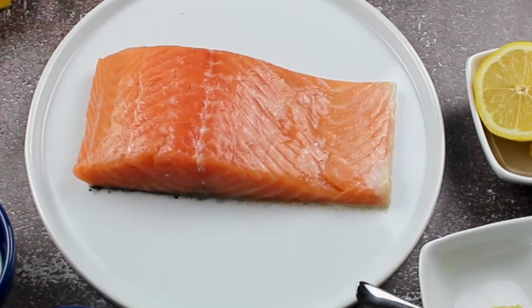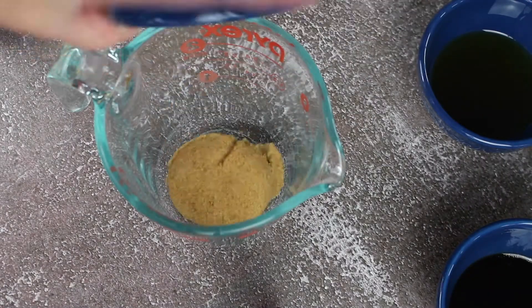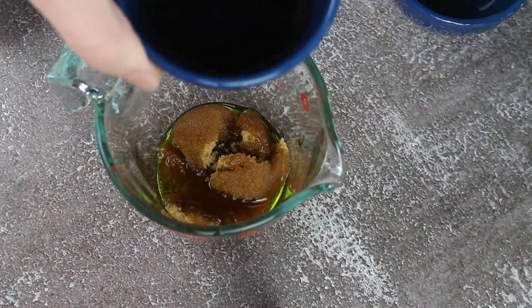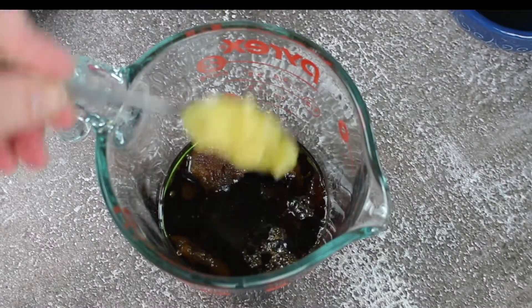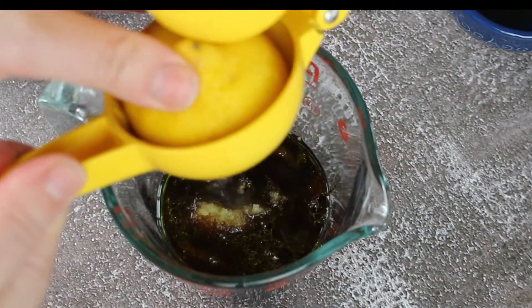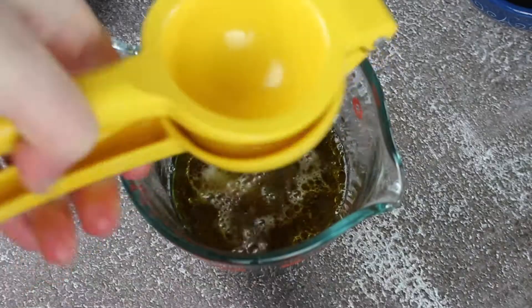These are my ingredients. I have here about one and a half pound of a salmon filet. You're going to need one-fourth cup of each: brown sugar, olive oil, soy sauce, one tablespoon of garlic paste, and the juices of one large lemon or one-fourth cup of lemon juice.